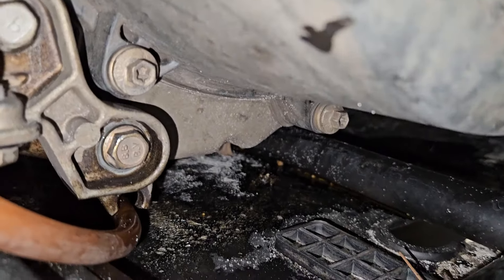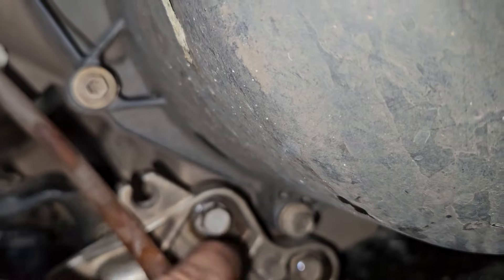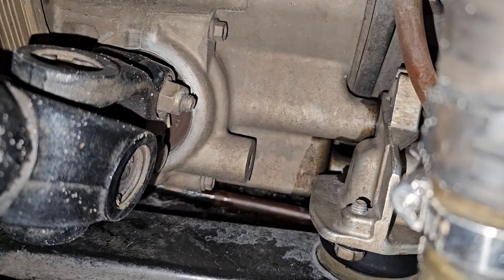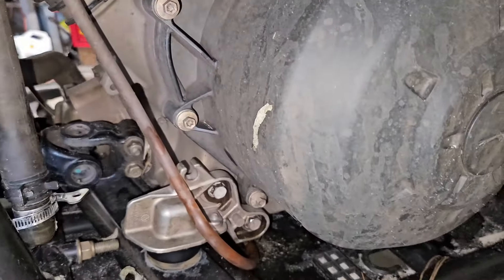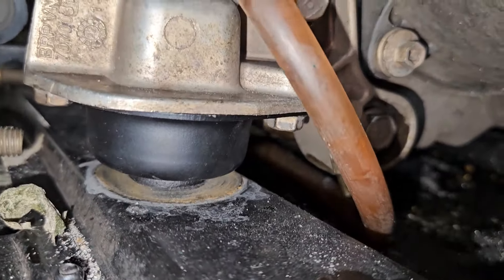All the oil you're seeing down there is from me spraying cutting oil into the threads to re-tap the threads going into the motor. Every time I work on a Can-Am, I strip out two or three things. I don't really have that problem on Hondas. These mounts are a good fix.